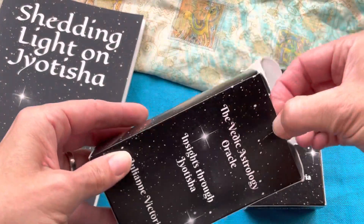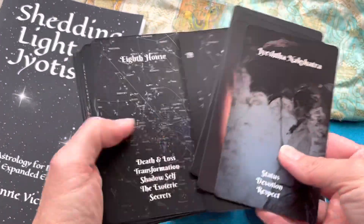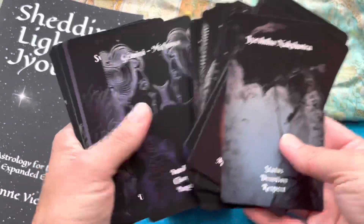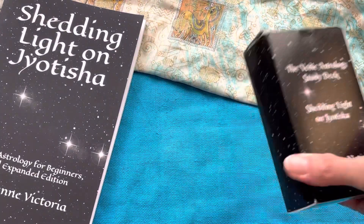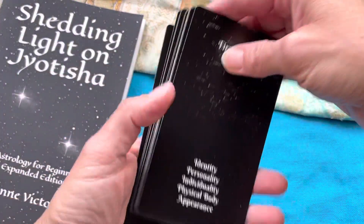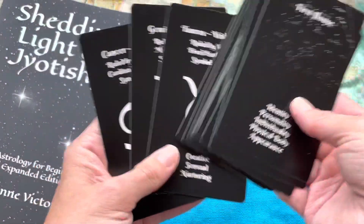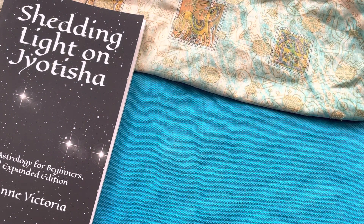Just to show you briefly if you haven't seen these — my Vedic Astrology Oracle has the houses, the signs, the planets, and the nakshatras, as does the Vedic Astrology Study Deck. But the study deck has more information on it, designed specifically for studying astrology. So if you're following my learn astrology or astrology study series and you're interested in mainly Vedic Astrology, check those out.